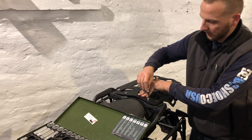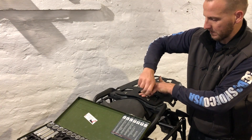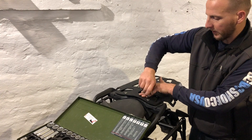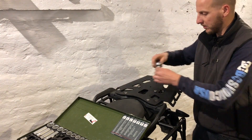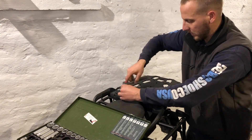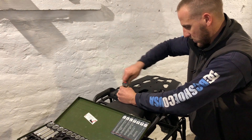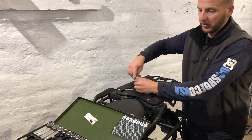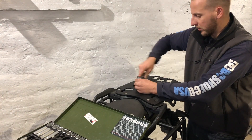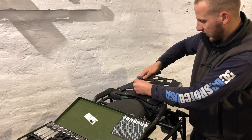Once it goes as far as you can in, now it's holding in place and you can tighten. Don't over-tighten it, you don't have to go too crazy. Make sure to do all four bolts the same way — nothing too crazy.